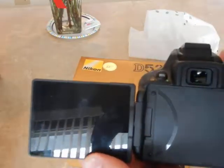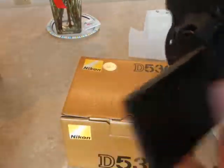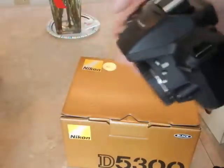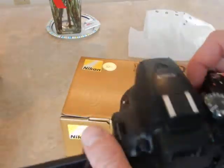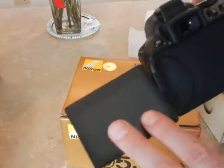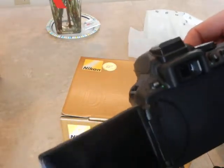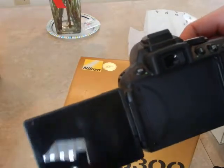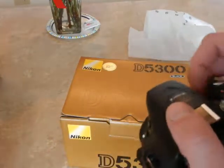A great thing about the D5300 over the D3200 — and much the same as the D5500 — is that it comes with a swivel display that you can turn all the way around. Keep in mind, the more you use the LCD display the more battery power you will use. So if you only have a single battery without a spare or a way to recharge, you'll want to keep that LCD display off as much as possible and use the viewfinder only.